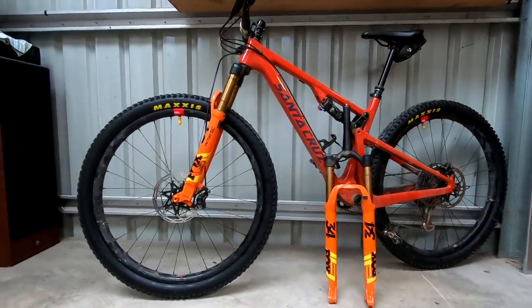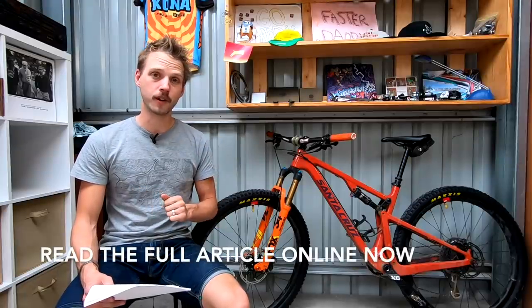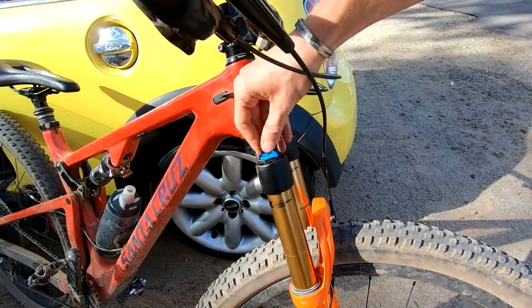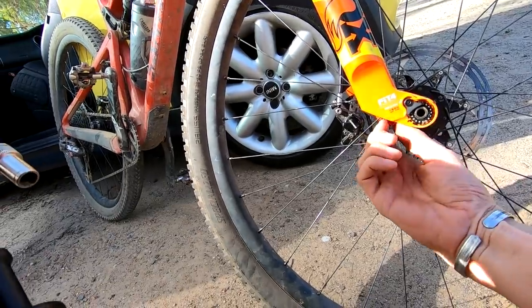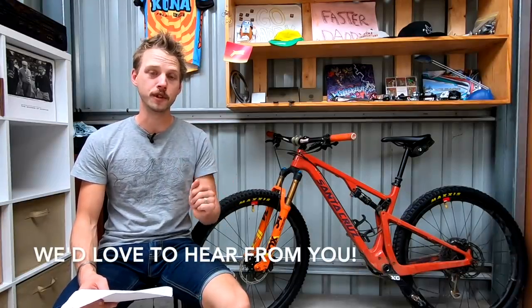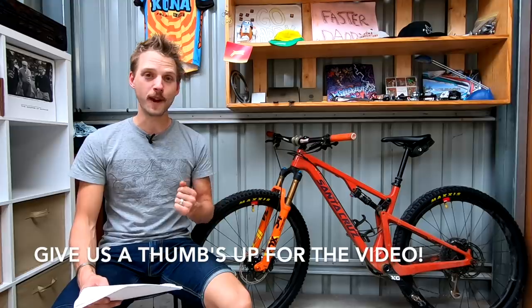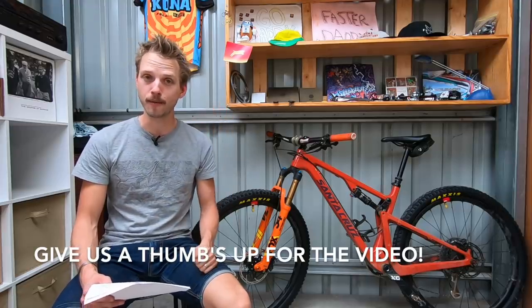So there you go — that's my experience of testing different fork offsets on the front of this Santa Cruz Blur. If you want to read more about fork offset and the effect it has on trail, jump on singletracworld.com and check out my feature about testing this bike with the 44 and 51 millimeter offset. If you've got any experience yourself with testing different fork offsets, we'd love to hear from you. Drop any comments or questions in the comment section below. I hope you've enjoyed this video — give us a thumbs up and stay tuned for more videos coming your way.